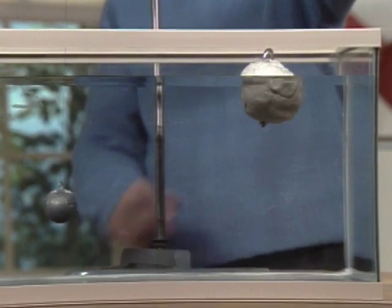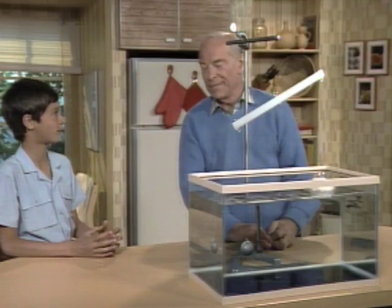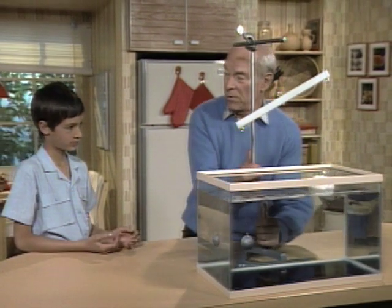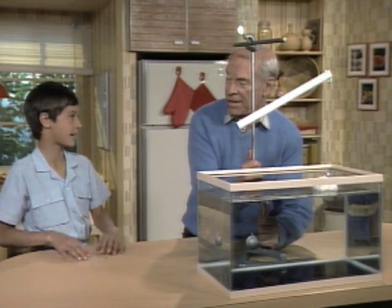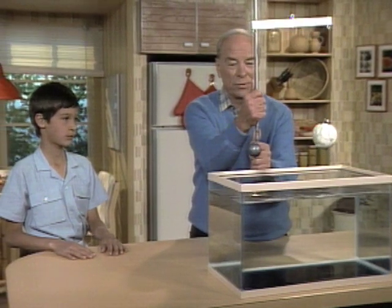But why is that one going up higher? Because it has a greater volume, and therefore the water is more buoyant. And if I take it out, what should happen? It would be leveled again. See if you're right. You are absolutely right.